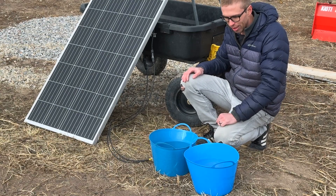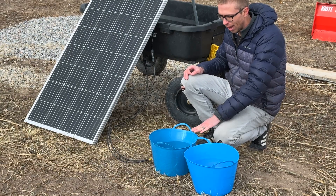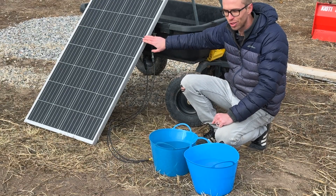I have two buckets full of water. This one is just acting as the control, and this one has a heating element that's wired directly to a 190-watt solar panel.